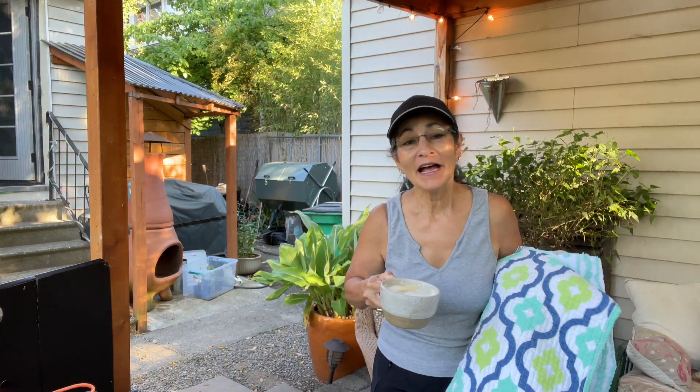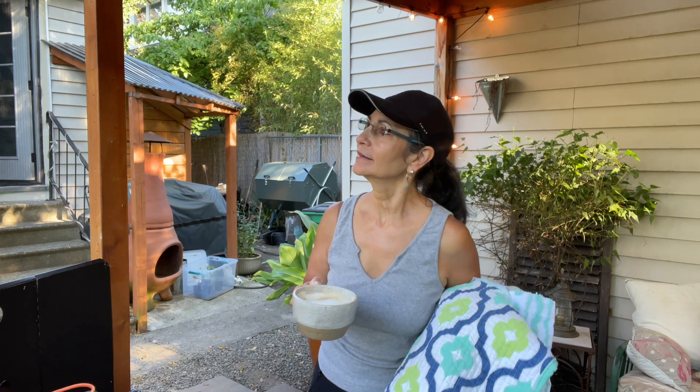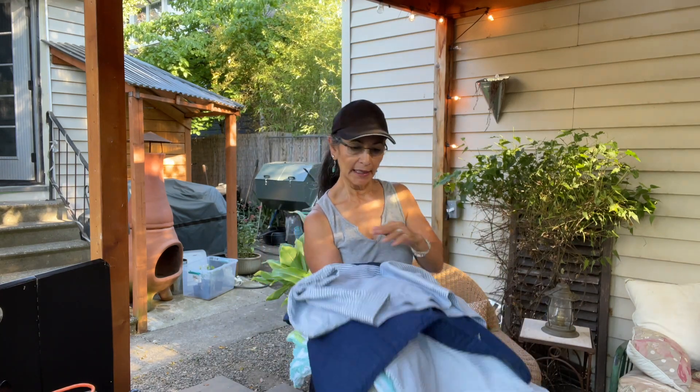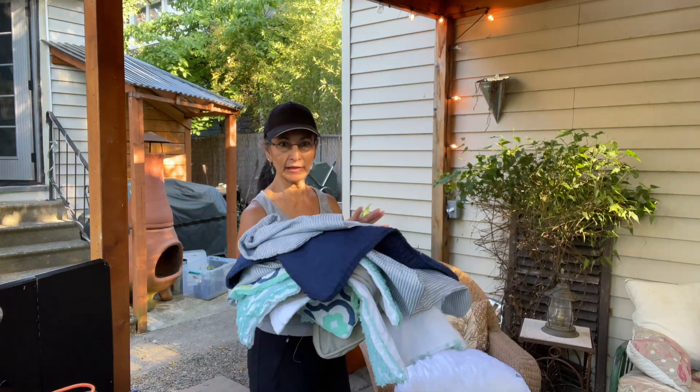Good morning everyone, I hope your morning has started off really well — mine did. I got a lot accomplished last night. Right now it's about 8 o'clock and the temperature is already climbing to 75 degrees. I was able to wash all of the pillow covers, so those are ready to get put back on. But before I do that I really need to tidy this up a little bit better and wash down this back wall.